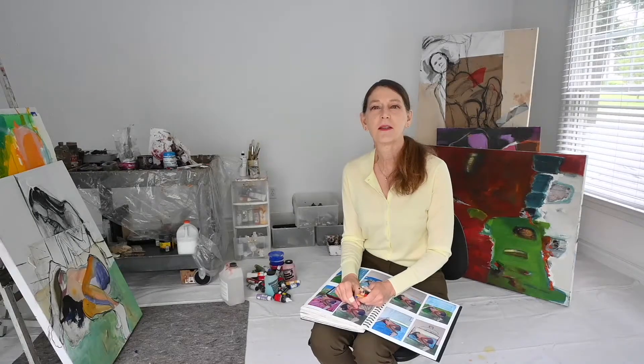Welcome into the studio. Thanks for stopping by. My name is Janice. I've been a graphic designer for large corporations and agencies in Manhattan, and now I've turned my efforts over to painting for the last couple of years.